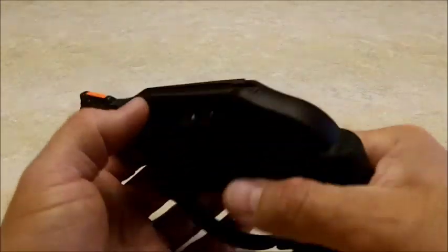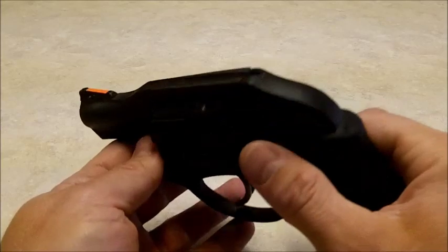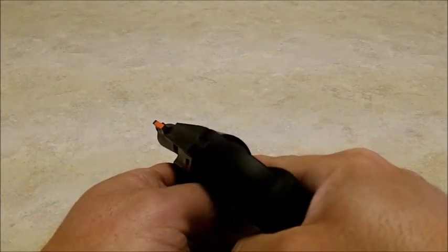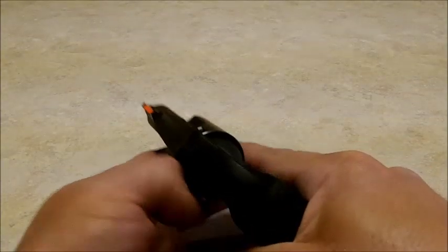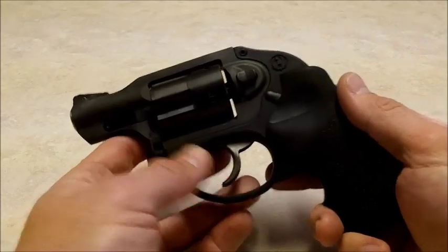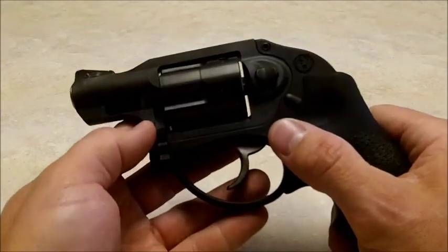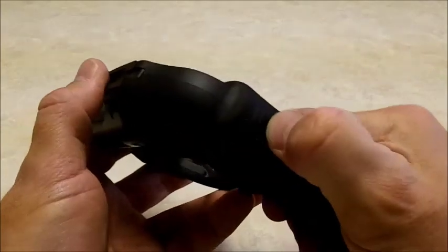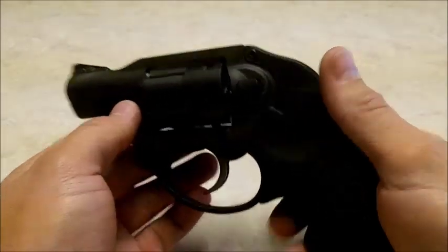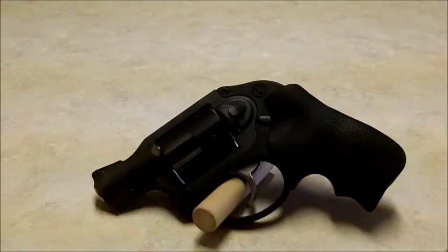You do feel the recoil. With .38 standard pressure, it's poppy but not bad. .38 Plus P, barely any different. .357? Wow. You put about two or three rounds through it — a cylinder full — and you're done. It's not anything I would call pleasant, and it's not uncontrollable, but it's downright unpleasant. It stings, it'll bite you. Even with this very squishy, comfortable, well-made grip, it's just physics — inertia, mass. That's just how it is.